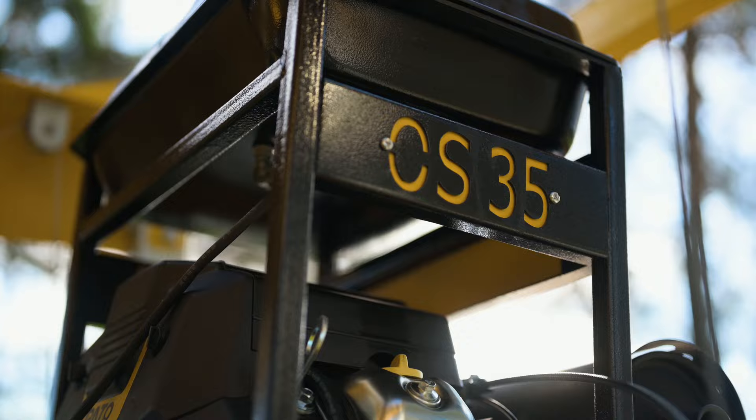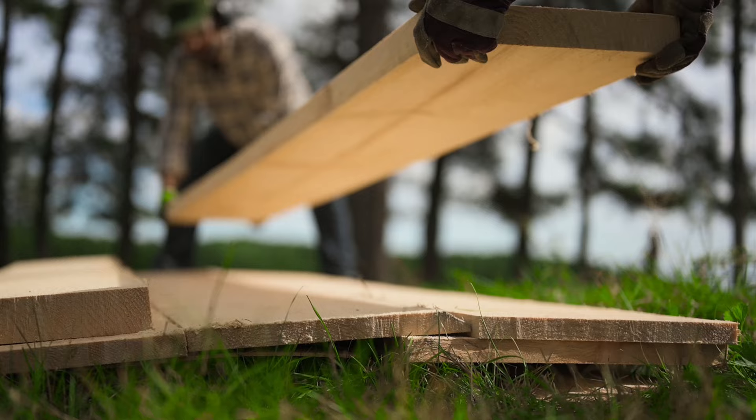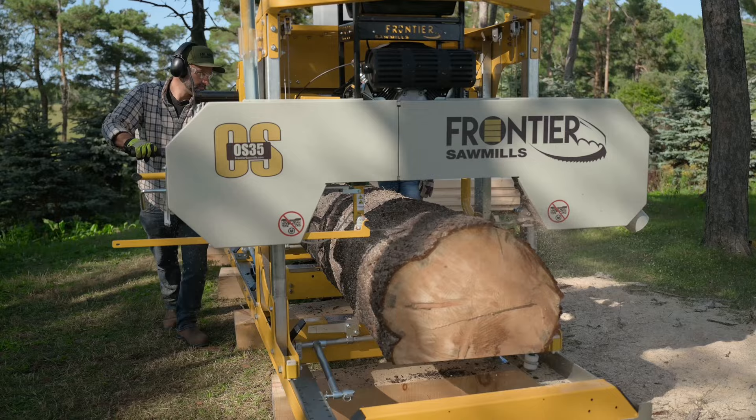Powered by a robust 22-horsepower, 670cc V-twin engine, the Frontier OS35 is purpose-built for exceptional performance and is ready to handle heavy workloads.